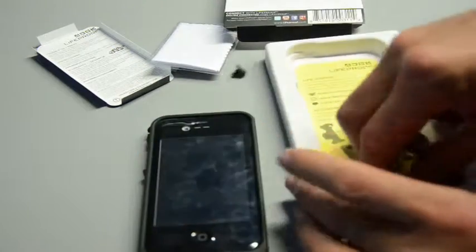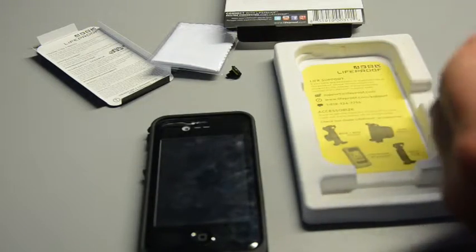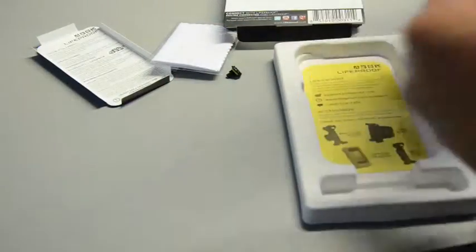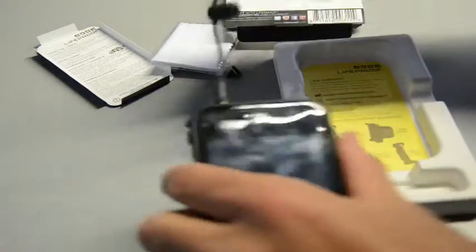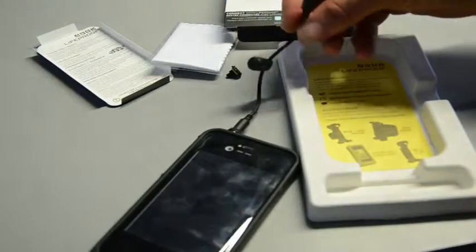So the case works like this. When you do want to use an iPhone hearing device, you just screw her in like this — boom, there you go. It gives you a little extra cap there. Lifeproof protection — highly recommend it.